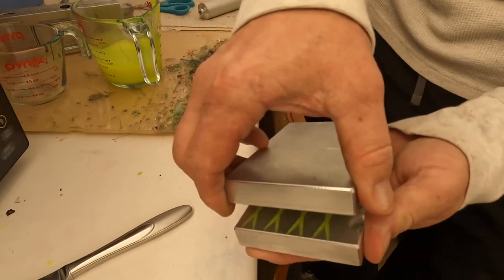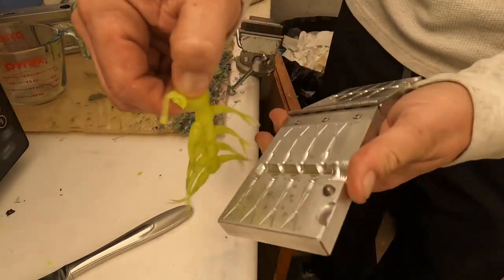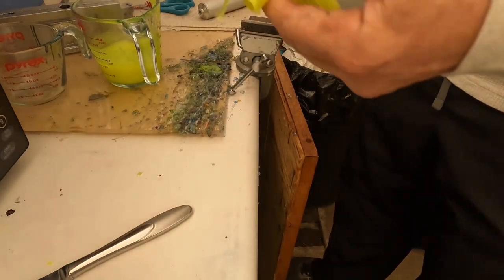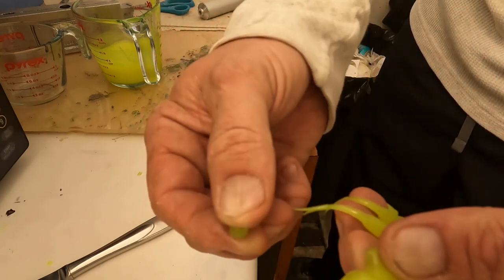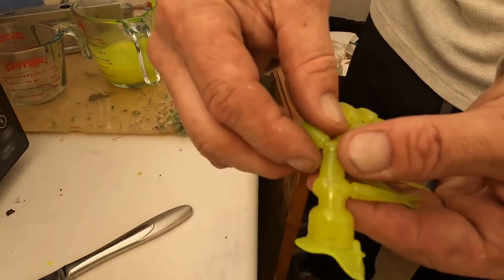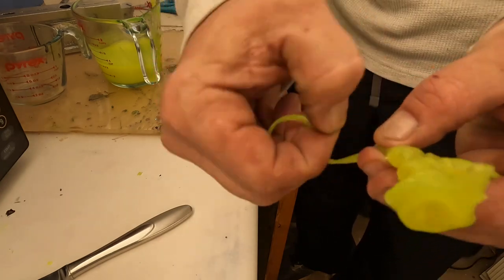We got the mold out and there are the tails right there. I'm going to take these out and shoot another set in a second. Now, what I told you before — I like to pull the tails off rather than cut them, to leave a little bit of a rough edge. I pull it and it leaves a little bit of plastic on that tail, so when I shoot the body it sticks to that tail.